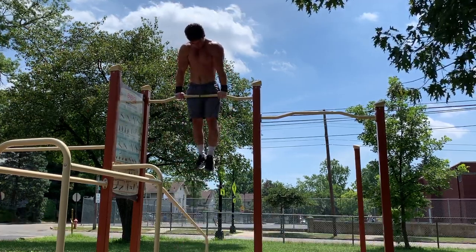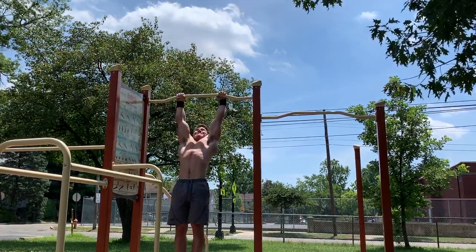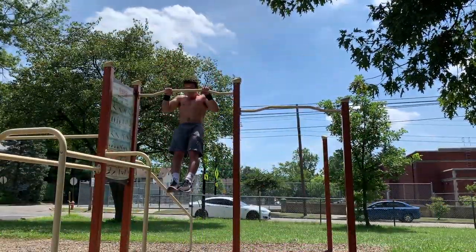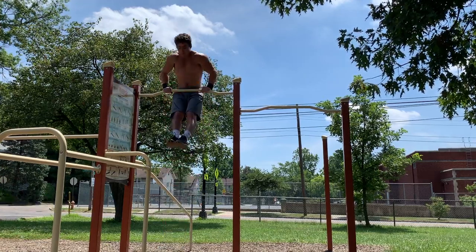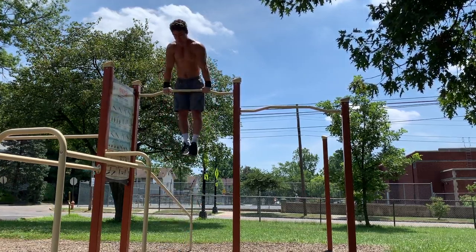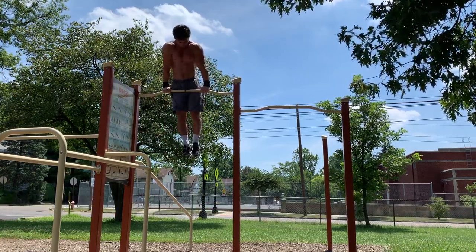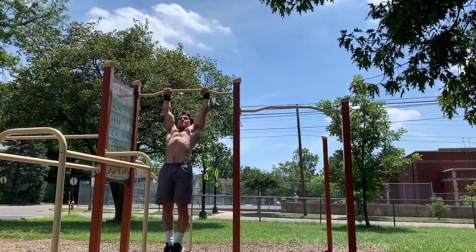As you guys saw by that set, I'm clearly done with the front levers. That was a set of three and then kind of a negative because I couldn't get the next L-sit, but we're going to be moving to the high bar now. I'm a lot better at it, so I'm going to be going for six to eight reps on that, trying to be a little more explosive this time.